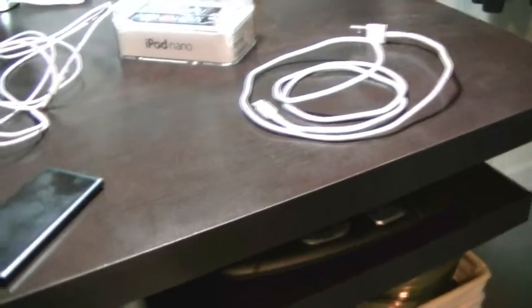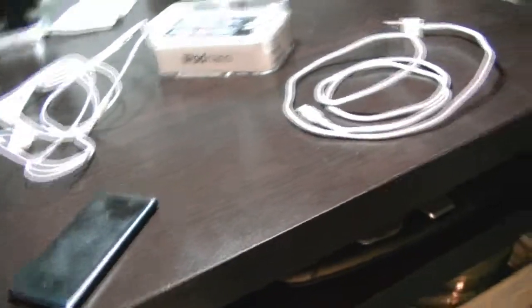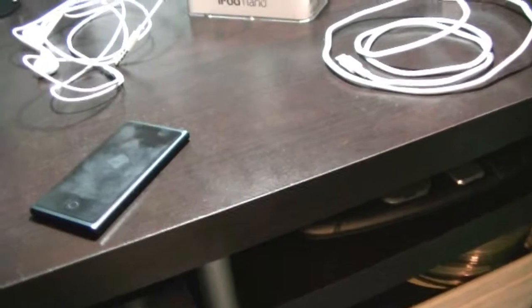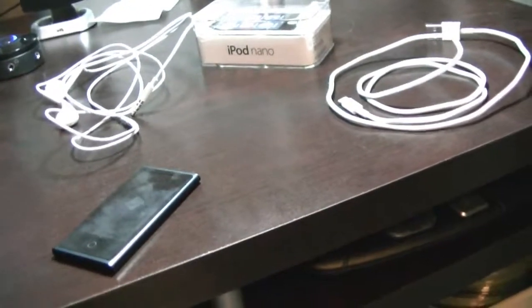I do have an iPod Touch, but it's a 2nd gen and the battery's been done for a while. It still works, but the battery dies within a few hours. So I figured I'd try out the new Nano — just something to play music on.